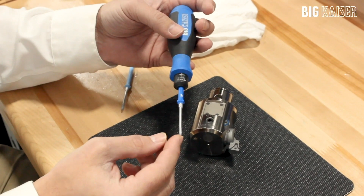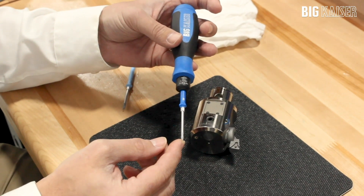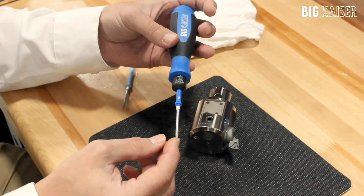Torx Plus wrenches will only work with Torx Plus screws, but the original Torx wrench can be used on both the original and Torx Plus screws.